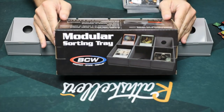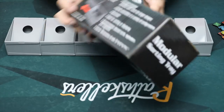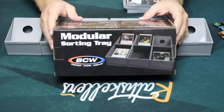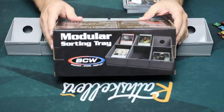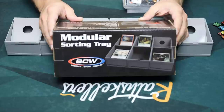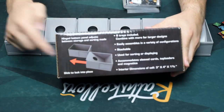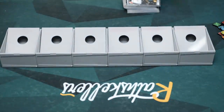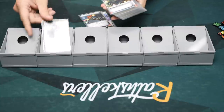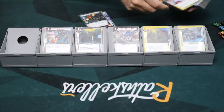The first thing we're going to be looking at is this modular sorting tray. The box says it includes six trays that you can combine with other trays to make a larger group. It easily assembles in a variety of configurations, it's stackable, and used for sorting or displaying. You can put sleeved cards in it, top loaders, magnetics, whatever you want. They slide together as shown. I've got some sleeved cards here — obviously I'm not actually sorting, this is just to show you. You would just sort these into the spots they go into.